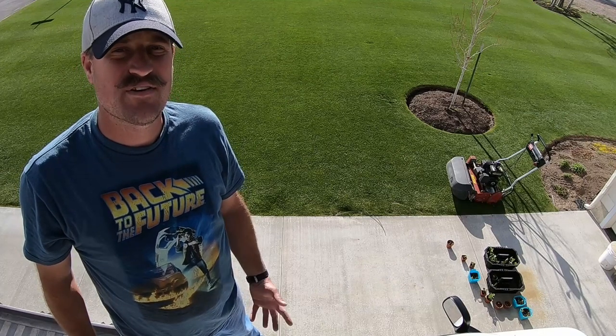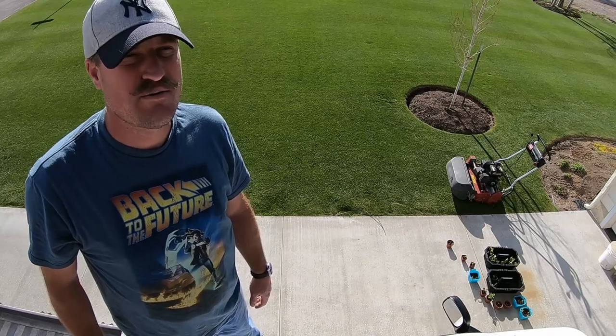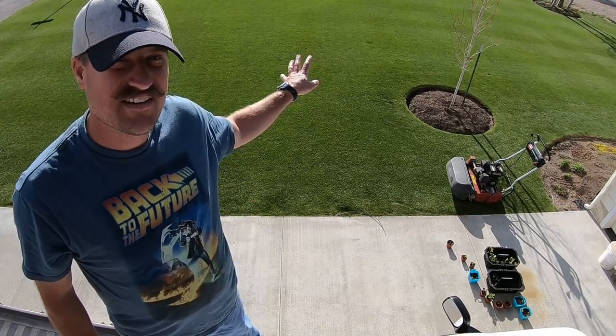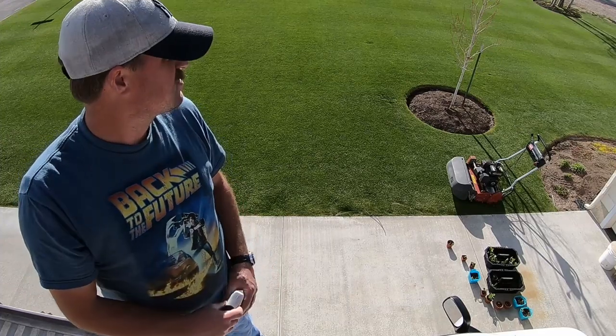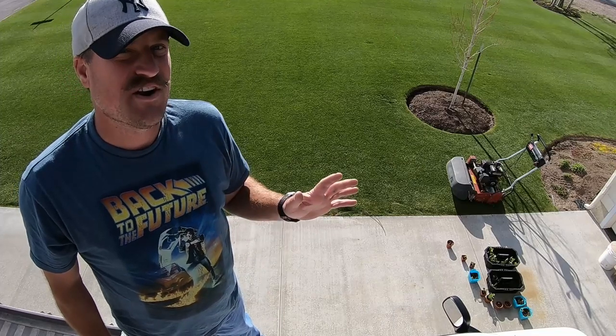Today is April 25th and we are finally starting to get some warm temperatures. The temperature today was probably about 60 degrees or so, and that is the perfect temperature for a cool season lawn — between 55 and 70 degrees. The grass is growing really well right now and I've got the urge to mow.